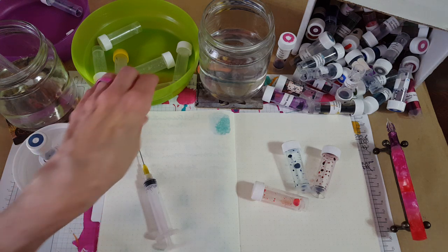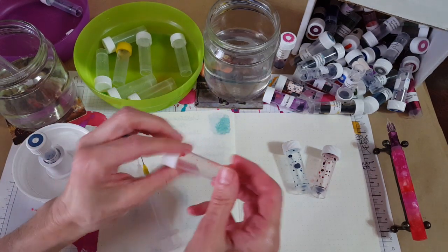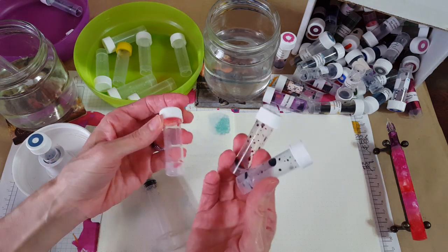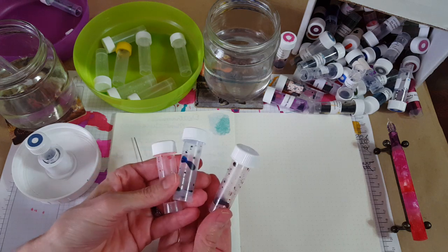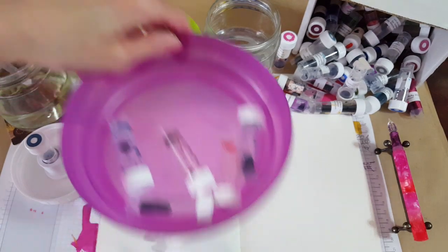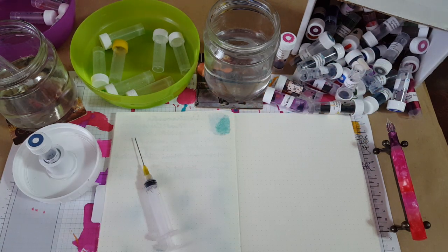I've got some that are already cleaned out here, and that's good because I need them. I've got some that have already been archived in this notebook — which I'll show you in a minute — so they're down to an acceptable level where I can rinse the vials and part with them. After I archived them I took off all the labels, so there's no turning back. Those will go in here, and these will be washed out soon and join the empty vials.